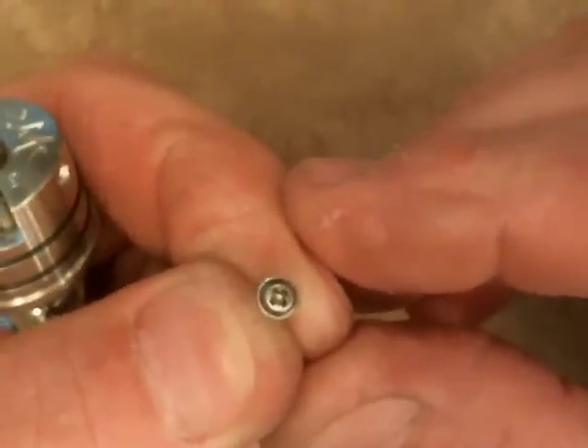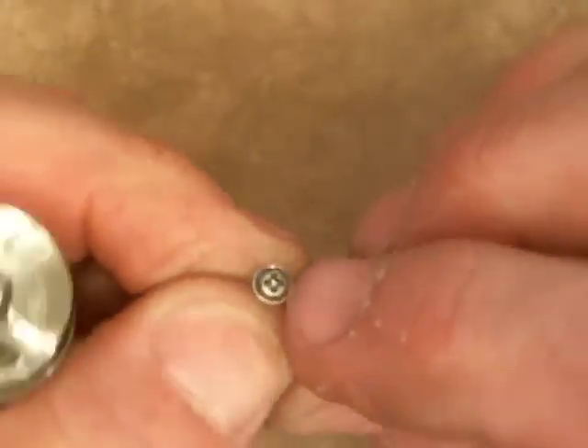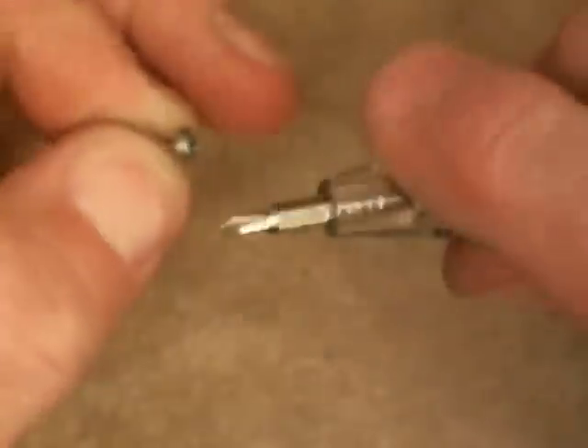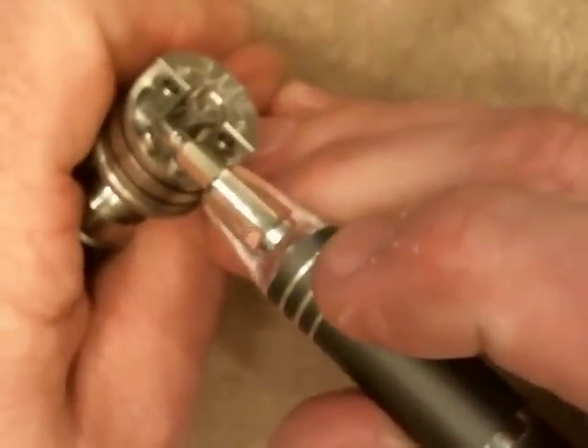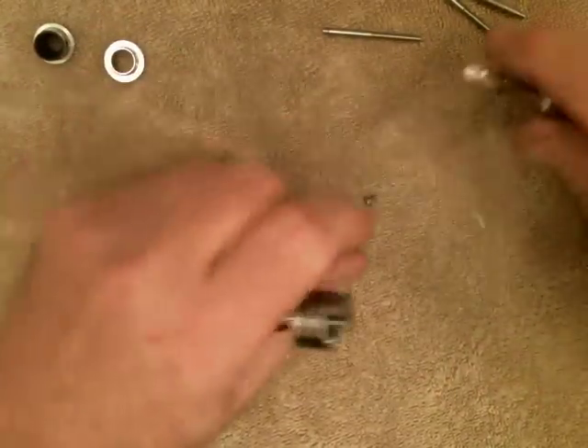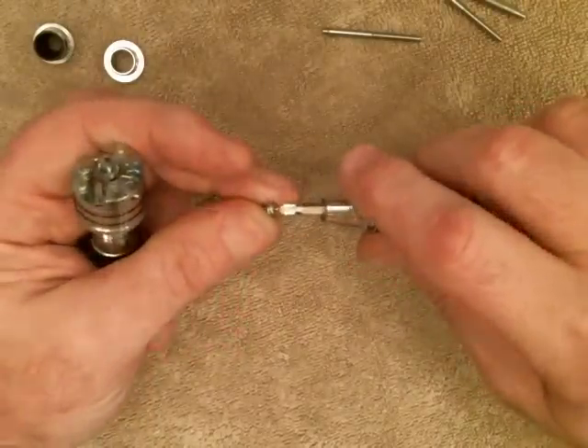The positive screw looks like it has a washer on it, but that's actually machined that way — it's built in, not a separate piece. Every single part on this atomizer, with the exception of the ground screws and the o-rings, has been custom made. There are only two off-the-shelf parts on this Addi — all the PEEK insulators are specially made, the positive screw, the hardware, everything.